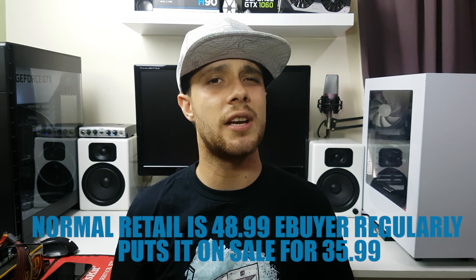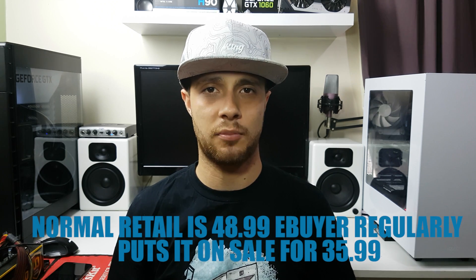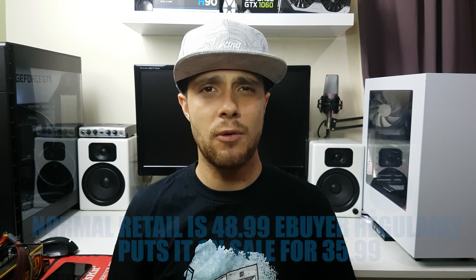I picked this up from eBuyer for £35.99. Yes, that's right — £35.99. You can't even get a really nice performance air cooler for this price. So what I wanted to see is how good is this CPU cooler? Surely there must be some trade-offs. How can it be £50 to £80 cheaper than its competitors?